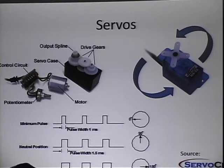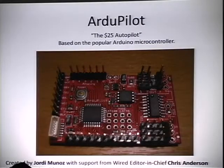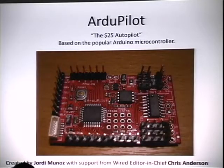We use these to make very precise movements to control surfaces like the ailerons, the elevators, and the rudders on a plane — this is what will essentially give us control over our airframe. So now the brains of the operation: the Ardupilot.